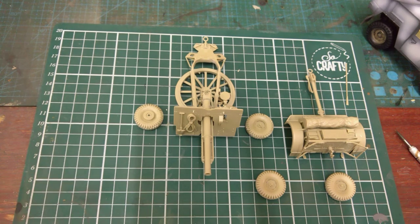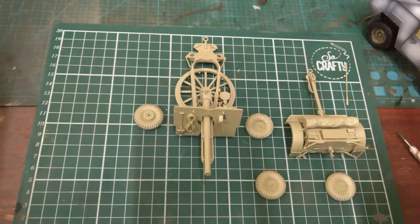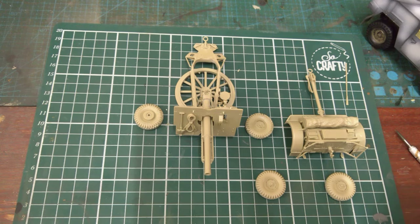My next step now is to get it primed, undercoat highlighted, painted, and weathered. It's not going to be overly weathered. I'm just doing it on a display board, which I've got to measure now that it's all together — the whole length works out to about 17 inches.